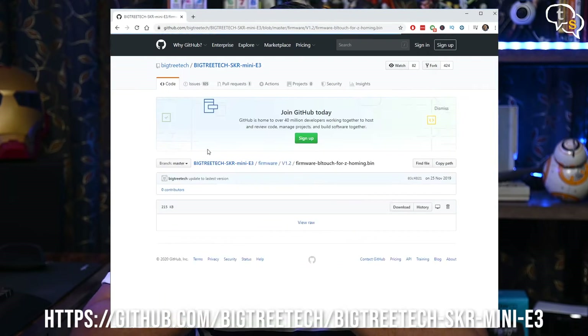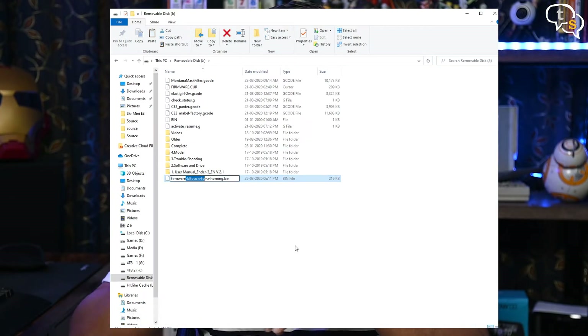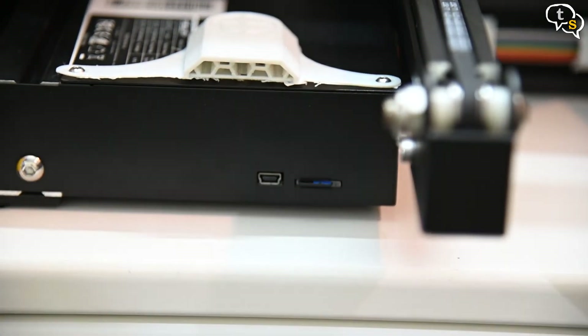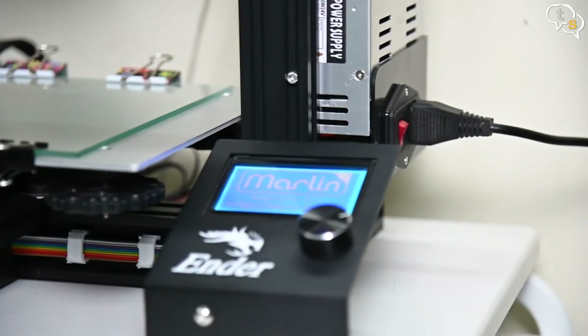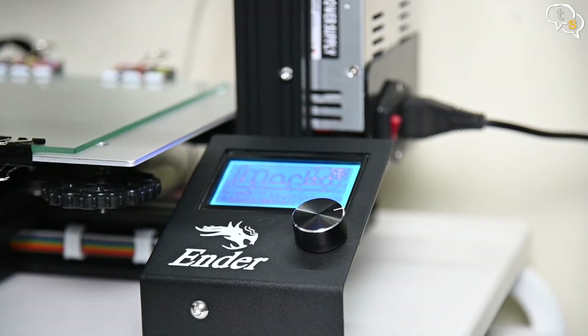Now we need to flash the new firmware with the BLTouch configuration. Open up the SKR Mini E3 GitHub repository, download the firmware BLTouch .bin file, rename it to firmware.bin, and copy it to the printer's micro SD card. Insert the card into the printer's micro SD card slot, turn the machine on, and as it starts up, the firmware is flashed.